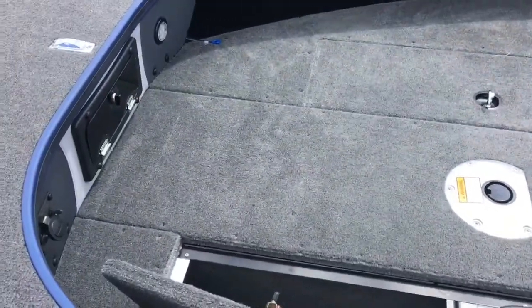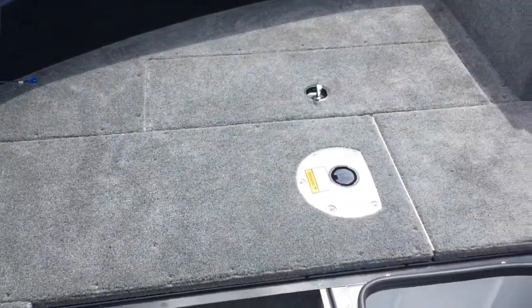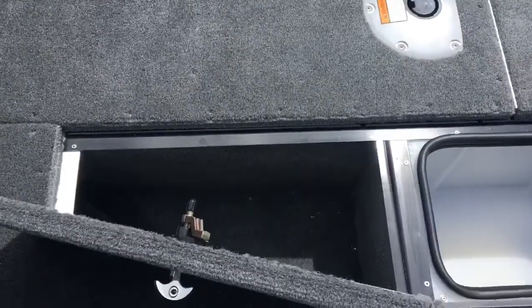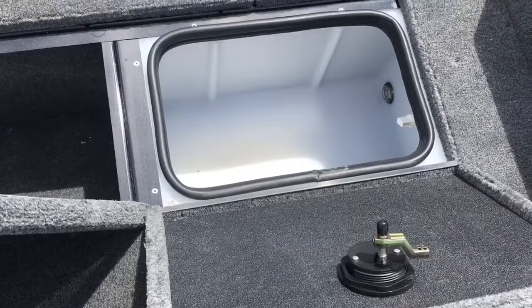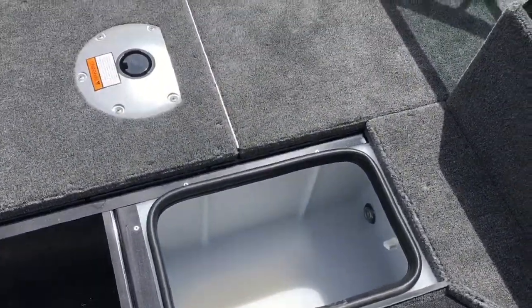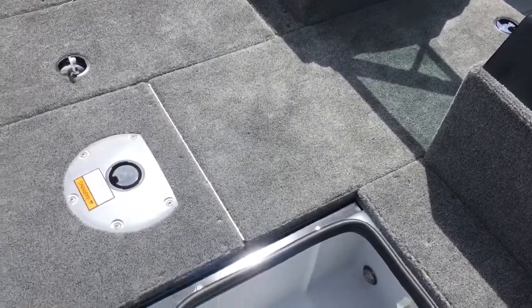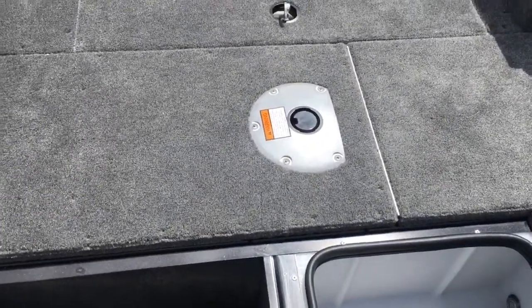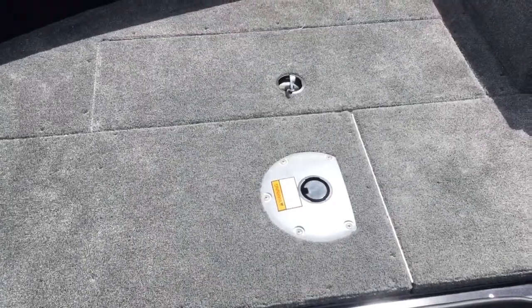The bow area on the 185 Tournament Pro — as you can see, it's very roomy with lots of storage compartments. There's a recirculating live well which also has a light in it. In the center, that is where the rods will store. You have another base in the front for a chair to come up, so if you do put a trolling motor on it, you can operate the trolling motor from the front.